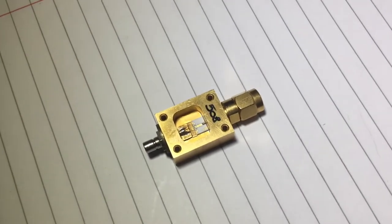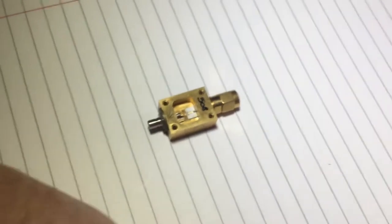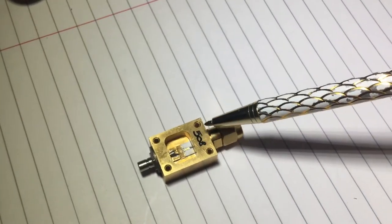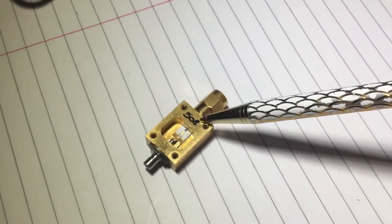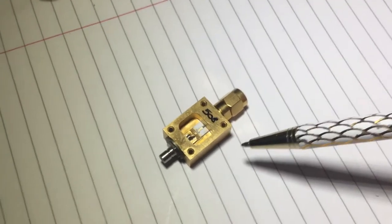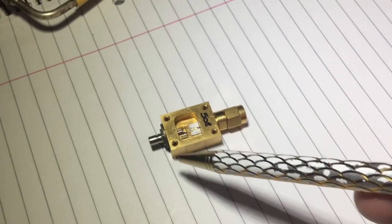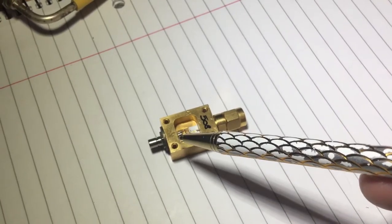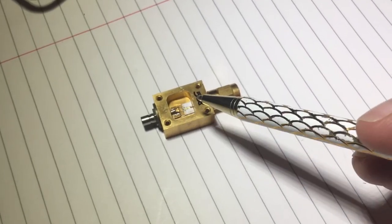Hello, thank you for joining me for Part 6 of the Marconi 6200A radio test set repair. This is the microwave radio test set, and what we're referencing from Part 5 is the diode pick-off. If you remember in Part 5, we were looking at the description and the technical description in the Marconi manual about how it limits the RF level.